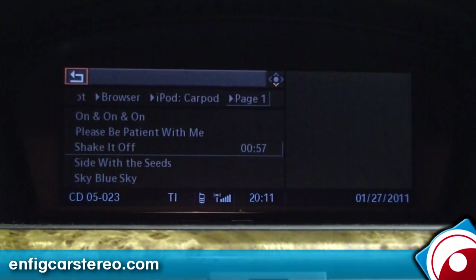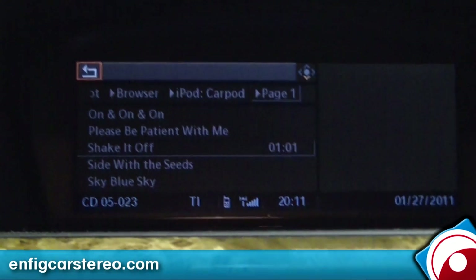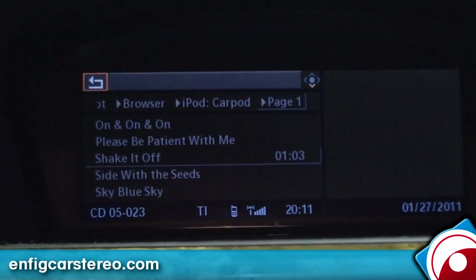We're in a 2008 BMW 5 Series wagon again. I'm going to show you the Dension GW51-MO2. It's an iPod, aux, and USB adapter.